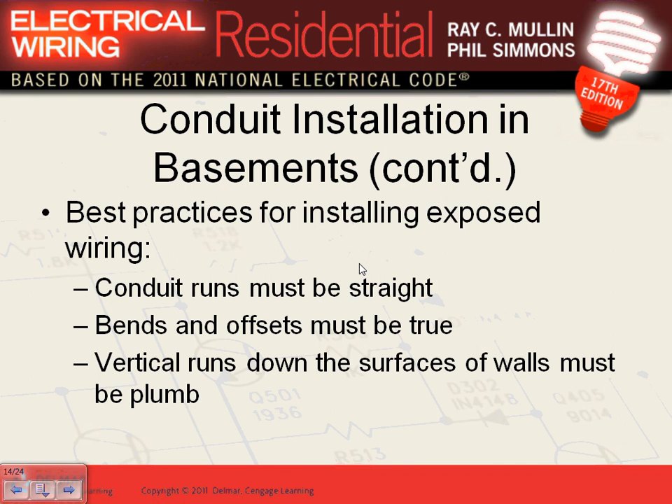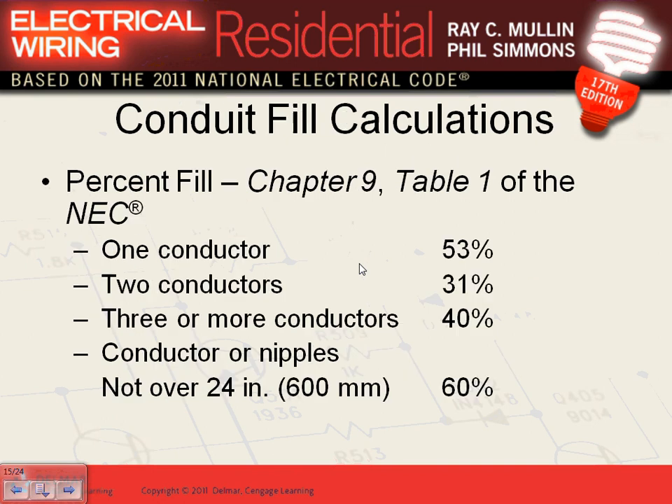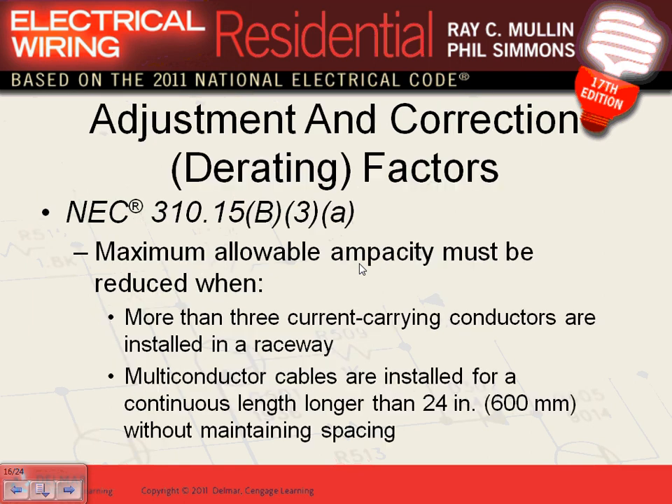When doing conduit work, all bends and offsets must be true — vertical runs down the surface of walls must be plumb. You have to do it in a workmanlike manner. Conduit fill: one conductor fills 53%, two conductors 31%, three conductors (which is 90% of the time) 40%. If you have a nipple — 24 inches or less — you can fill it at 60%.